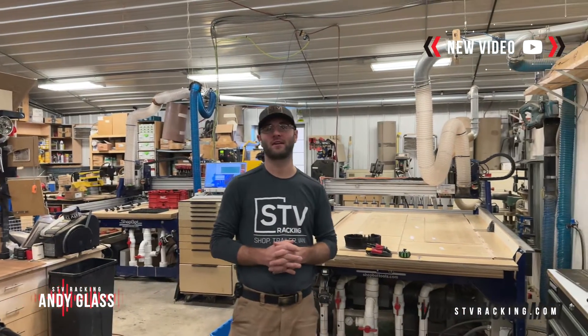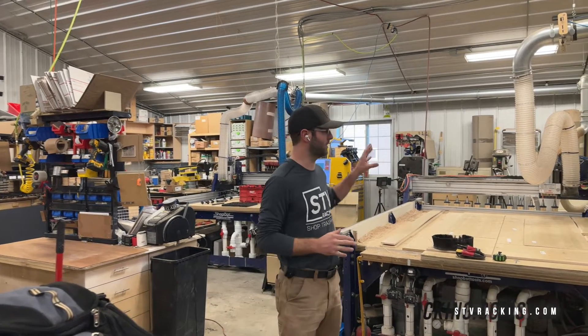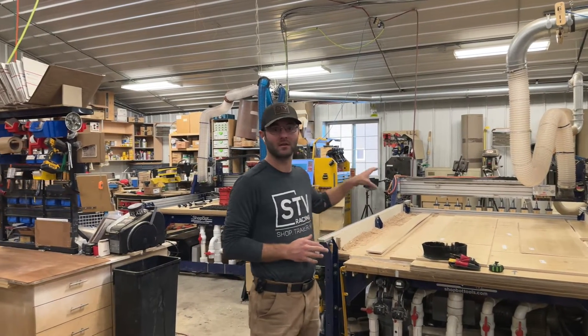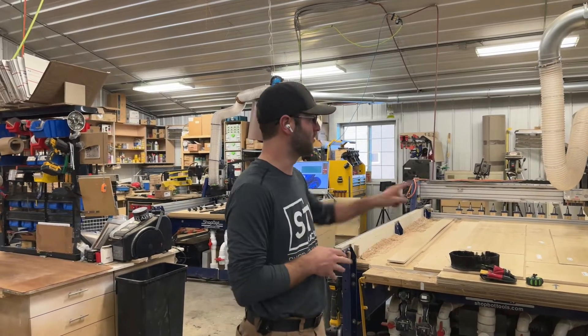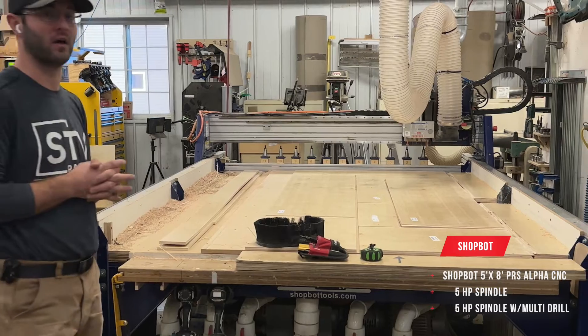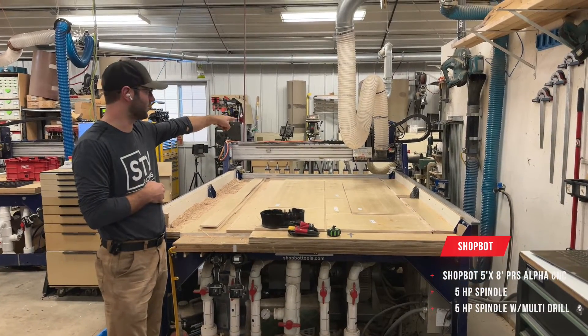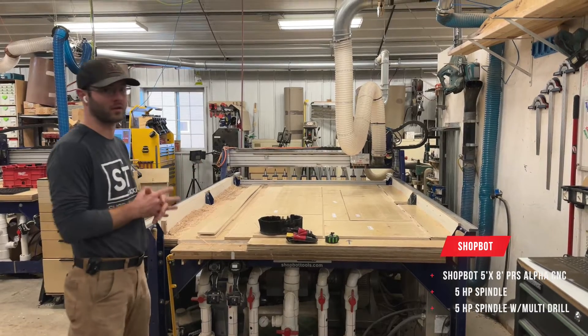Hi everyone, Andy Glass here, stvracking.com and Glass Impressions on YouTube. Today I want to show you a little bit more in-depth on my CNC that I have here in the shop. To my left here, I have a 5x8 ShopBot PRS Alpha. It has a 5 horsepower spindle and also a multi-drill head for line boring and other creative tasks.